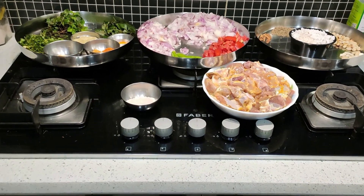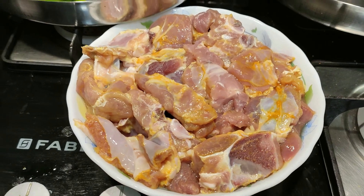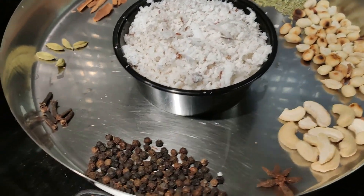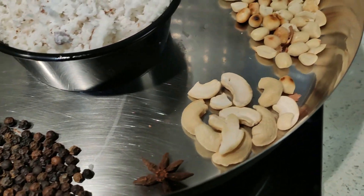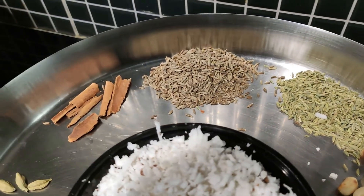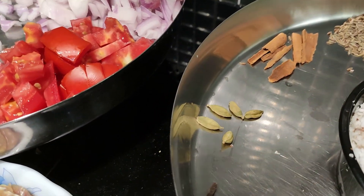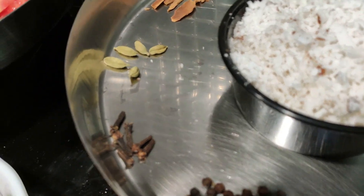Hey y'all, let's see how to prepare mutton curry today. I have 1 kg lean goat meat, some peppercorns for spiciness, 1 star anise, some cashew, some groundnuts, fennel seeds, cumin seeds, some sticks of cinnamon, some cardamom.